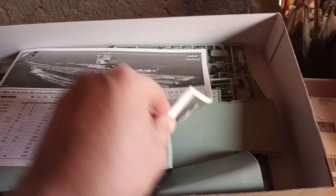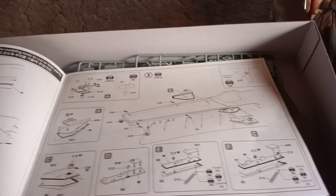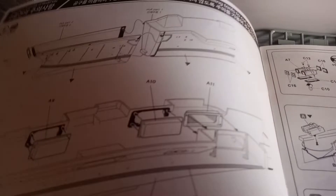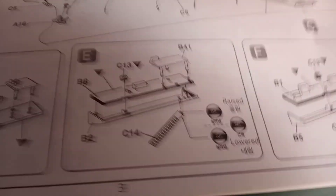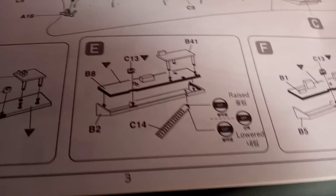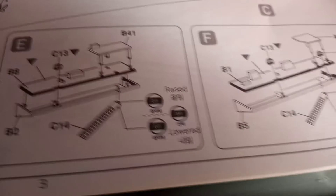The instruction manual is legible. They give you paint call-outs and different guidance. You start with the hull, which is pretty normal for any ship model, then build up from there — bottom up. There are little stairways going into different areas. There are a lot of tiny parts involved, but it's going to make for a nicely detailed kit once it's built up.